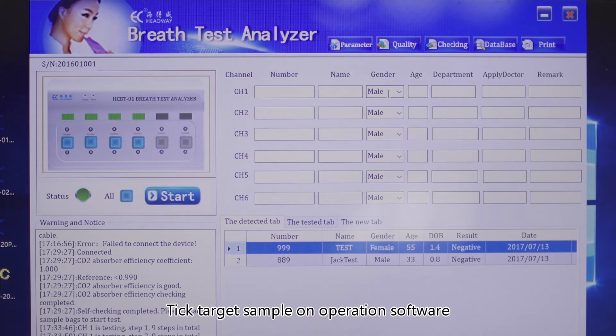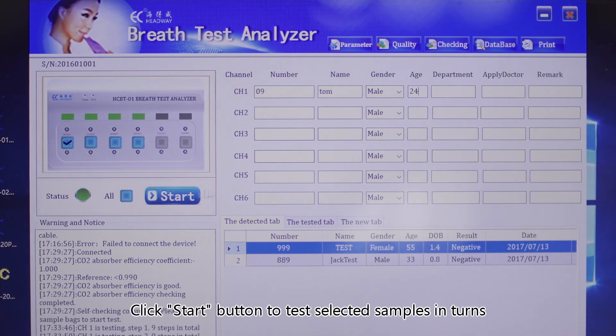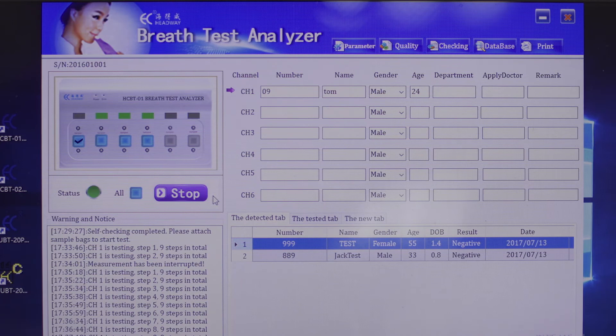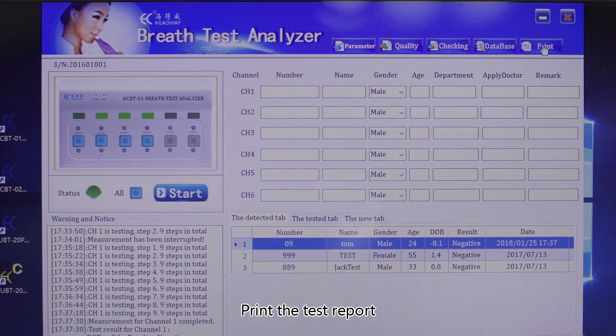Tick the target sample on the operation software. When the port is selected, the select box will show a tick symbol. Fill in the information of subjects for the corresponding samples, then click the start button to test the selected samples in turn. Test results will be automatically saved when the test completes. Print the test reports.